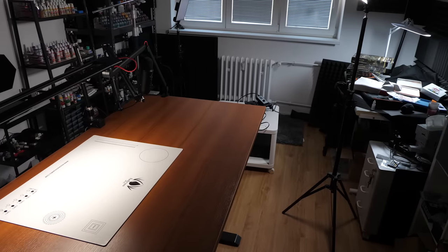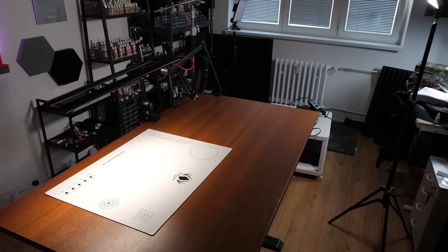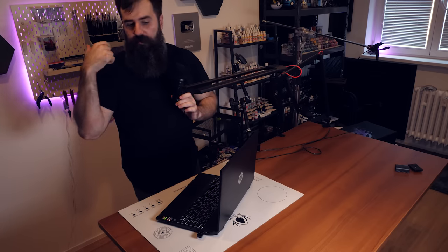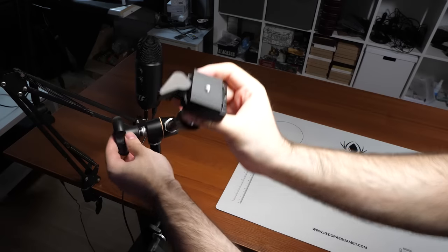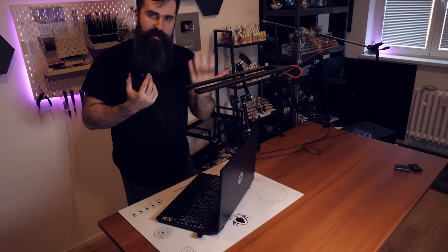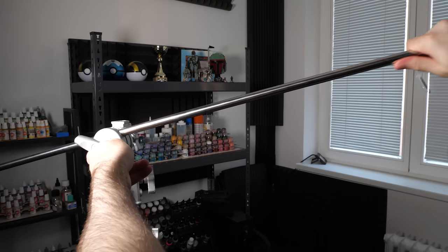Most certainly the crown jewel of this entire setup is this height adjustable table in the middle of the studio. I absolutely love it. It provides enough space for gaming, for hobbying, for painting, for streaming, for anything. As you can see, I was using this adjustable arm where you can mount a camera right here — I'm not gonna do that right now because I am filming. But this particular arm is definitely not as stable as the C-stand right there.